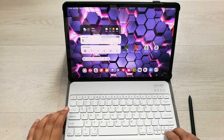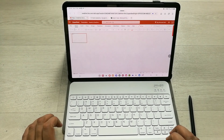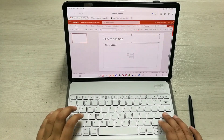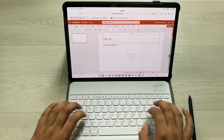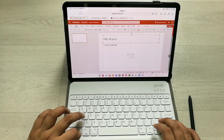I will open a PowerPoint slide and try to write something, then use keyboard shortcuts. I press Enter, then write 'Tab S8 Plus.' Then I use the keyboard shortcut Ctrl+A to highlight it all.